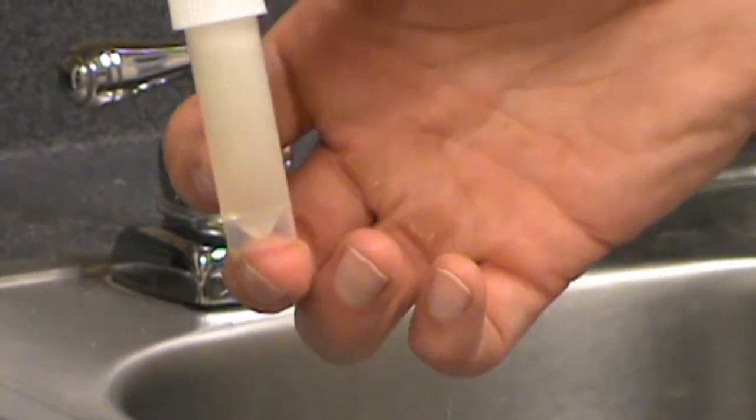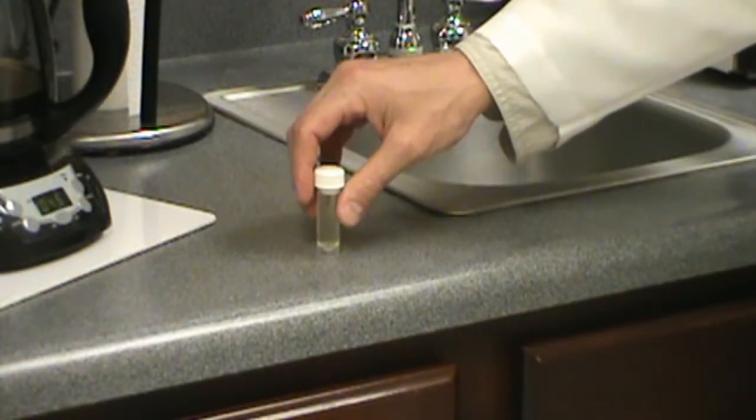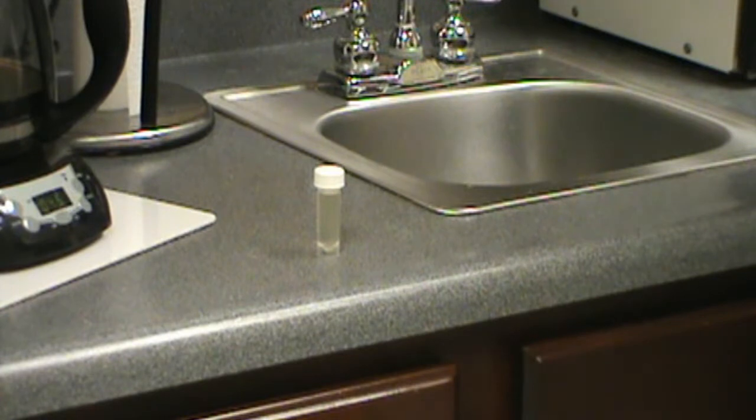The bacteria you're testing for incubates best between 70 degrees and 100 degrees Fahrenheit. If you're in a climate controlled environment, simply place the vial on a countertop in an upright position, out of direct sunlight, and out of the reach of small children.